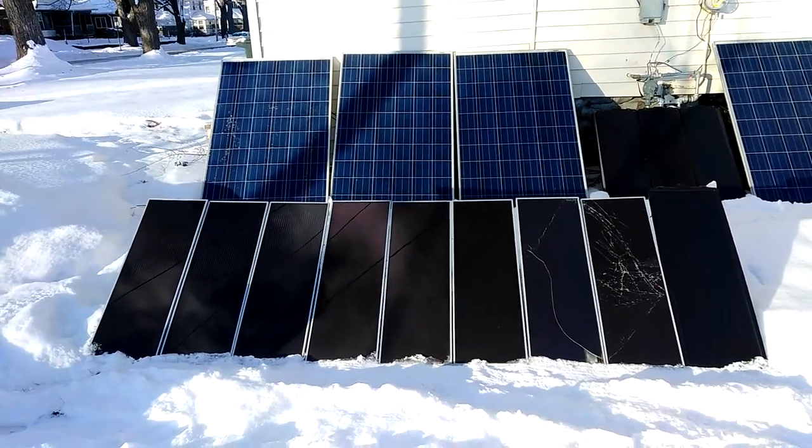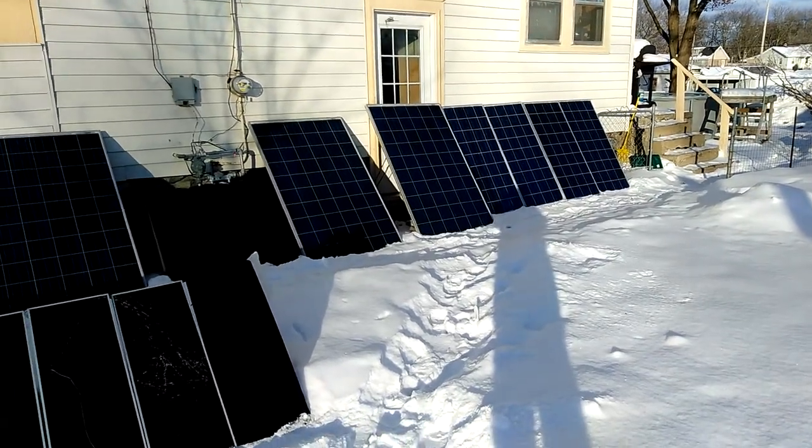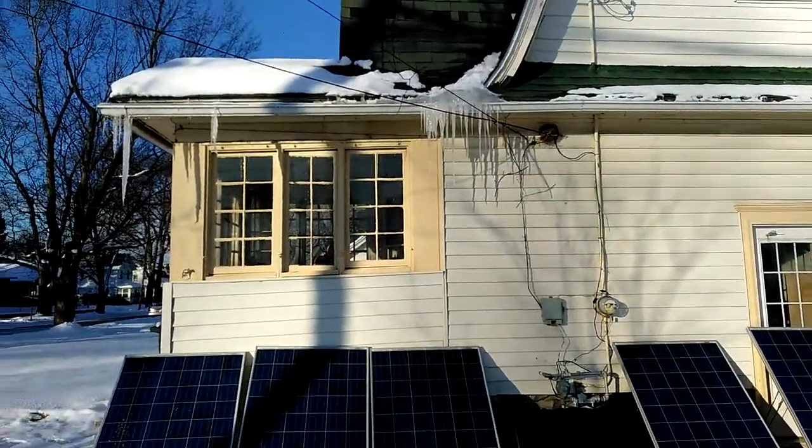Welcome to DIY Solar and Wind. I want to point out some things I didn't think about when I started doing this off-grid system this summer. I got to be very, very careful because I wasn't counting on this.